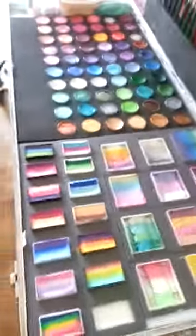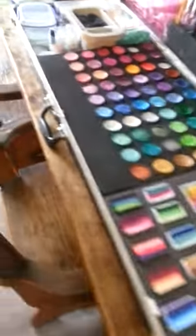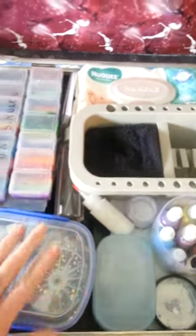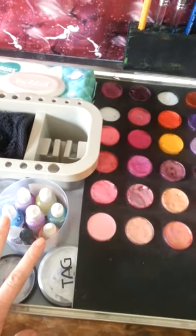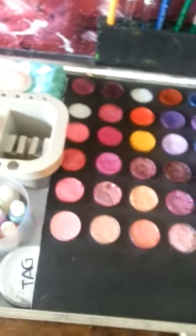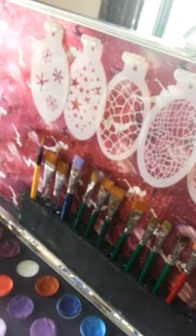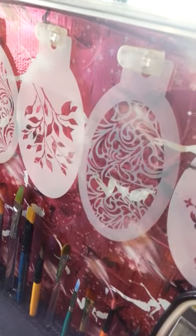This is what it looks like open. I've got all the colors I want, all sorts of one stroke containers, water, gems, cotton buds, glitters and glues, and all the other regular stuff. On the lid I've got my stencils on little hooks — these are little stick-on command hooks.